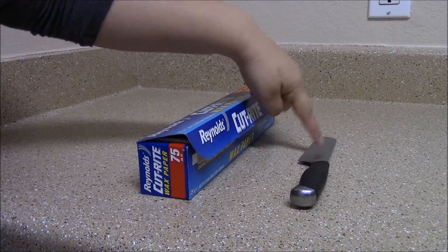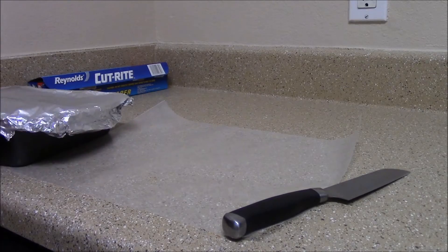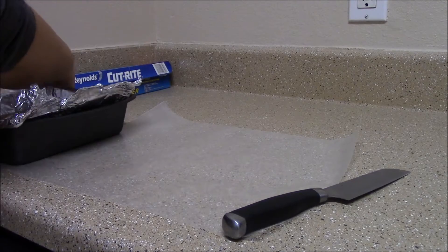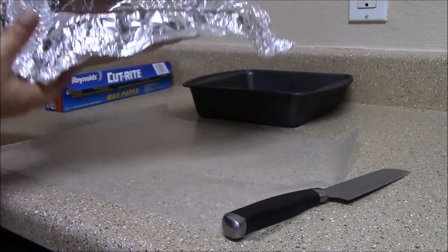To cut the fudge, you'll need wax paper and a knife. With the wax paper on the counter, uncover the fudge. Take the fudge out of the pan, fold back the foil, and place on wax paper.